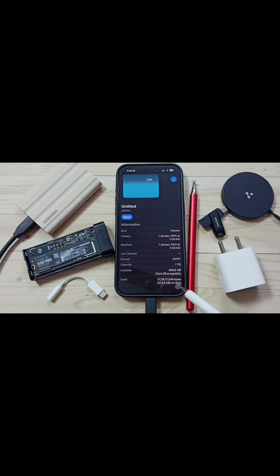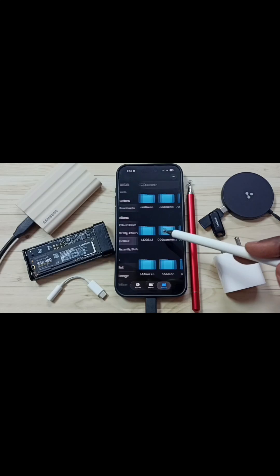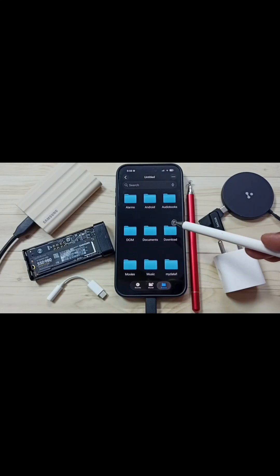Here you can see total capacity 1TB, available space and used space. Let me close this and tap on Untitled. Now we are seeing folders and files inside this connected Samsung SSD. So this way we can fix that issue.